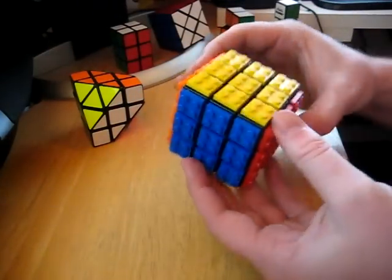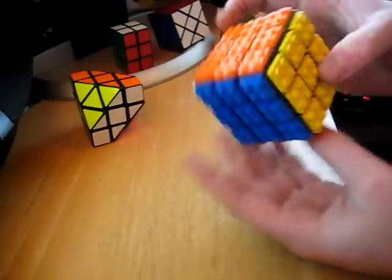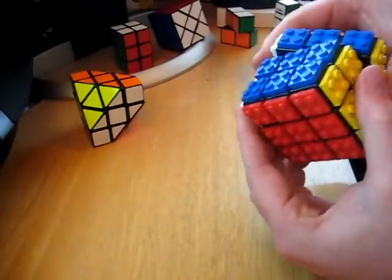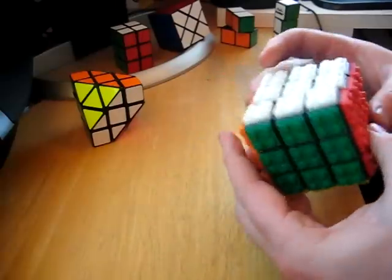Here's my Lego Cube. All it is is a Rubik's Cube with Lego 2x2 tiles super glued on. That's a lot of fun. I used a DIY cube — I'm not sure what type — but I lubed it and it turns great.